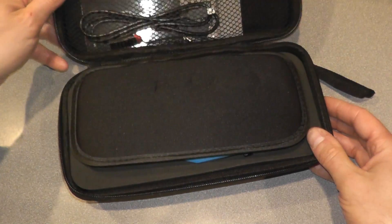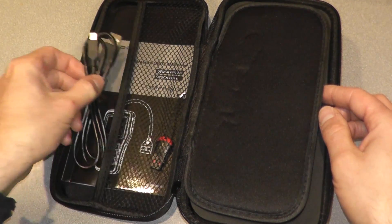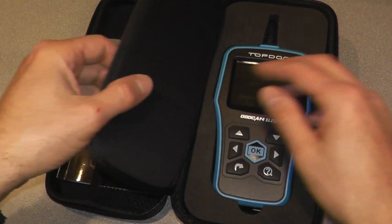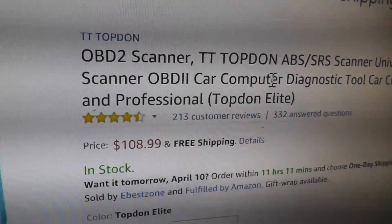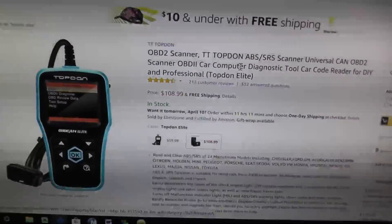Today we're looking at the Topdon Elite Scan Tool. Not only will this read trouble codes — engine trouble codes — but also ABS and airbag codes. A quick thank you to Topdon for sending this out to us. We generally don't do reviews on this channel, but considering this has a number of very good reviews on Amazon, we figured what the heck. So let's jump over to the vehicle and I'll show you how this works.